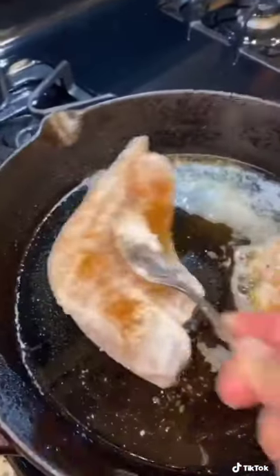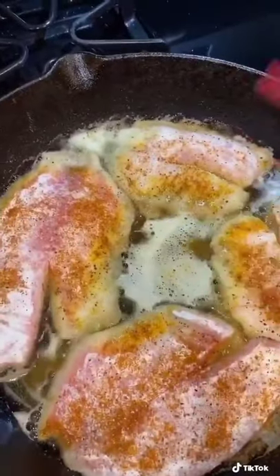Put them into your cast iron skillet. Once you see the fish starting to change colors, flip.